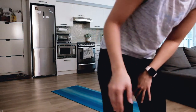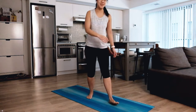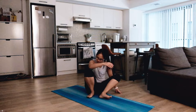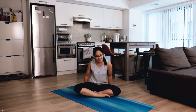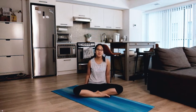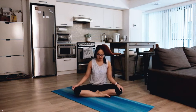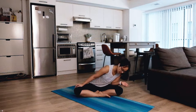Hi guys, welcome to day five of the 12 Days of Yoga Challenge. I can't wait for the weekend because that means hopefully no more construction noise. Thank you for joining me. Let's start in a super comfy seated position with your legs crossed, maybe swaying from one side to another.